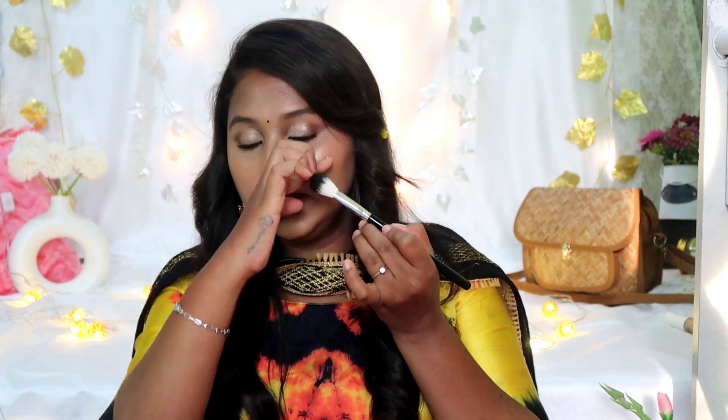Next, I'm going to pick a highlighter brush. You can also use it as a fan brush. It's a highlighter brush — it works well for applying highlighter all over the skin.